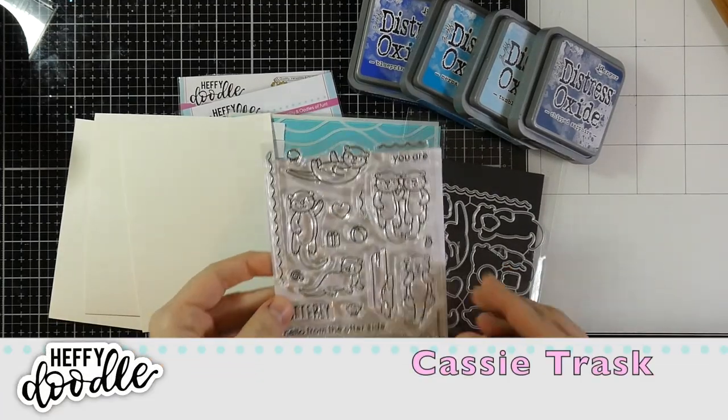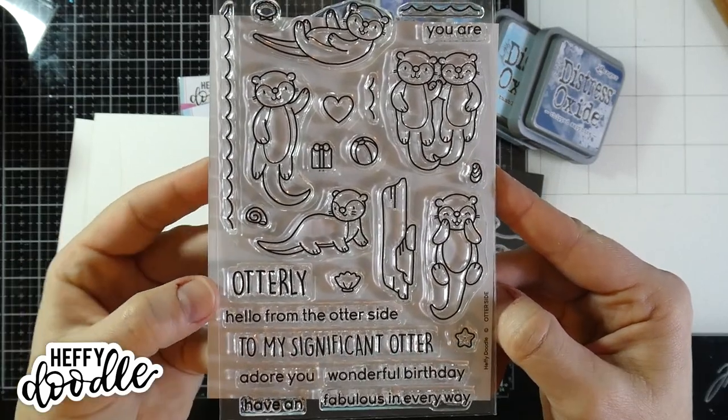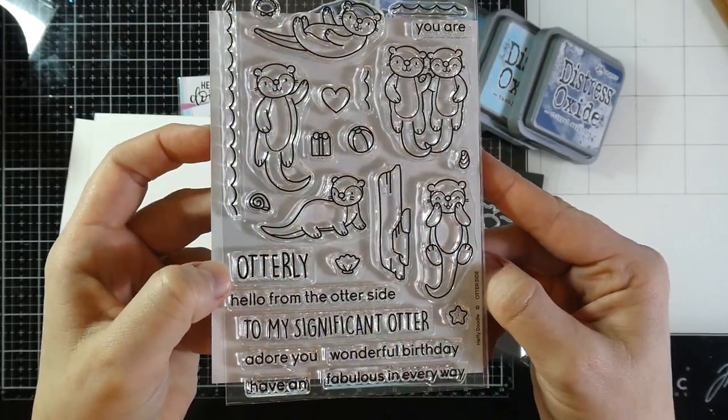Hello there! Welcome back for another Heffy Doodle video. This is Cassie. Today we're going to be making some Distress Oxide ink smushed backgrounds. So let's talk about the products we're going to be using.